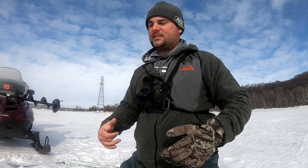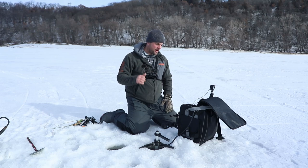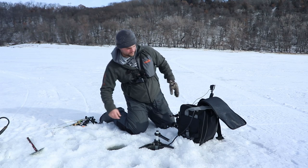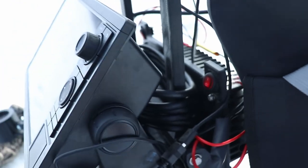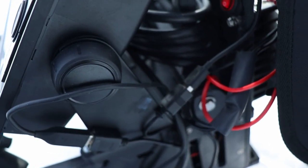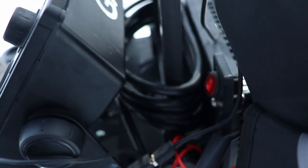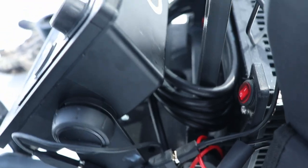Let me take this out of the case and show you the back and some of the wiring. I'm using a 30 amp hour Amped Outdoors lithium battery for it. The GPS Map 1042 is mounted on a regular boat mount frame that just screws into the bottom of the unit.